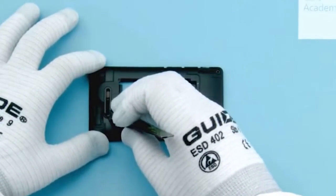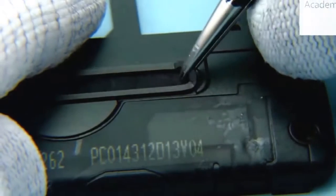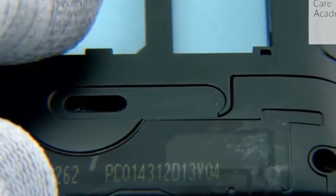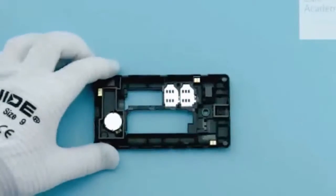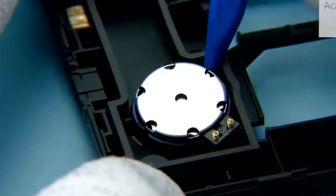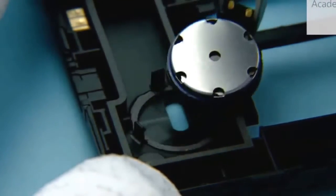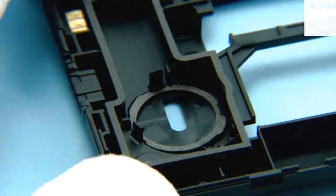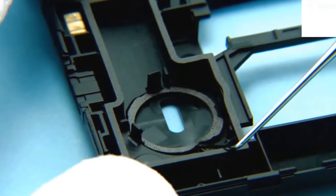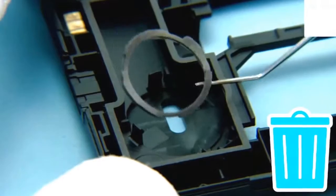Use tweezers to remove the speaker mesh with gasket. Do not reuse — discard it. Use the sharp end of the SS93 to lever the speaker. Remove the speaker. Remove the speaker gasket with a dental tool. Do not reuse it.